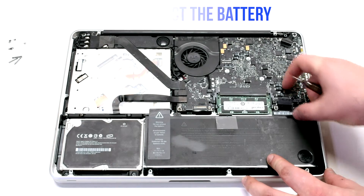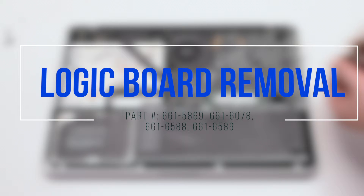Disconnect the battery before you begin. Logic Board Removal.